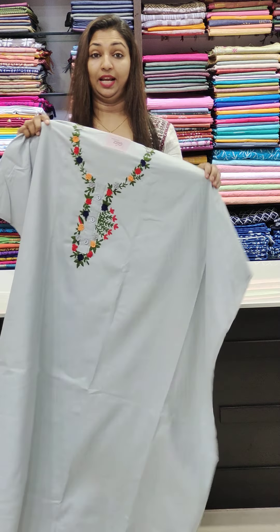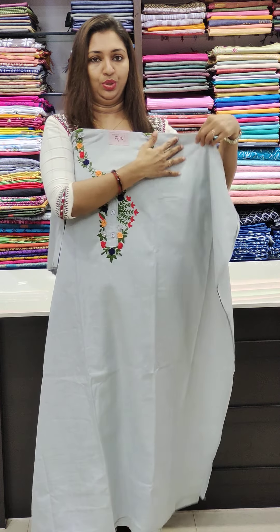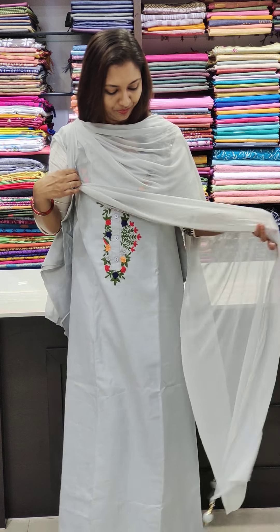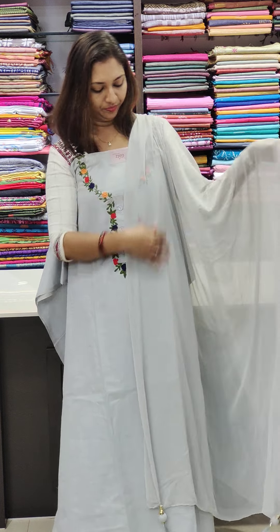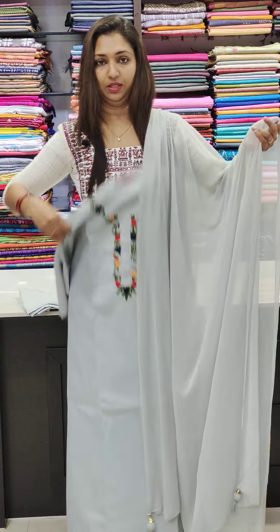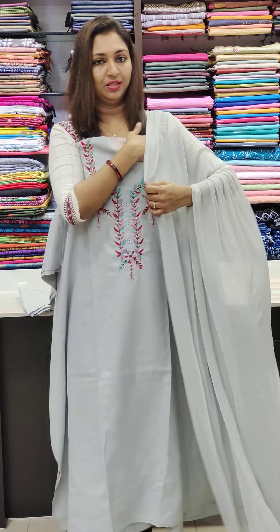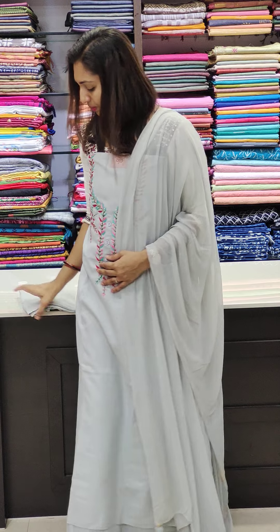Next, this is the gray color — light gray. The color is soft. This is the top — the difference is at the top portion. The different colors are made into thread work. Hand work is the same. This is the bottom.